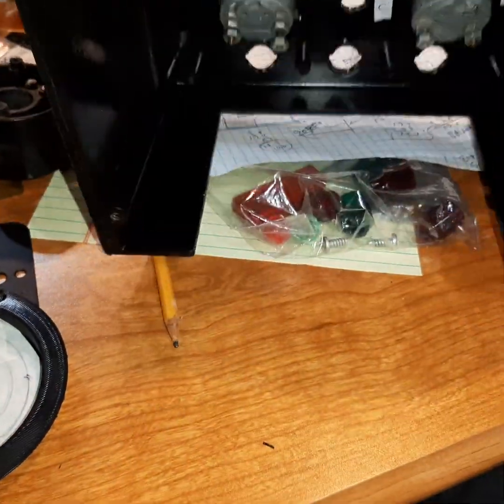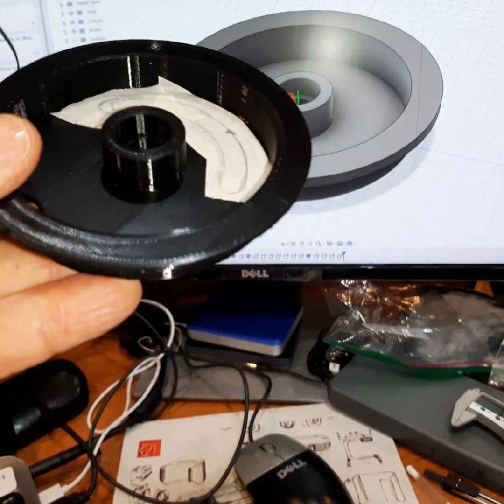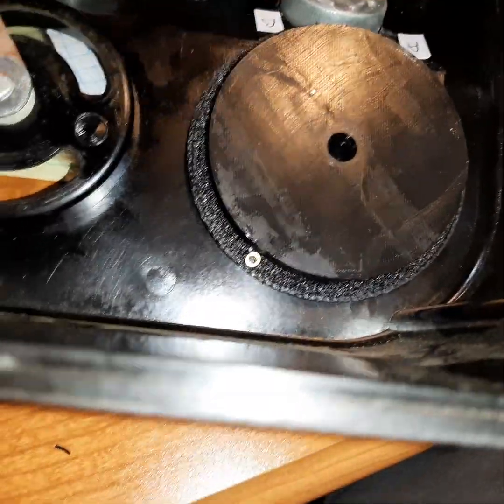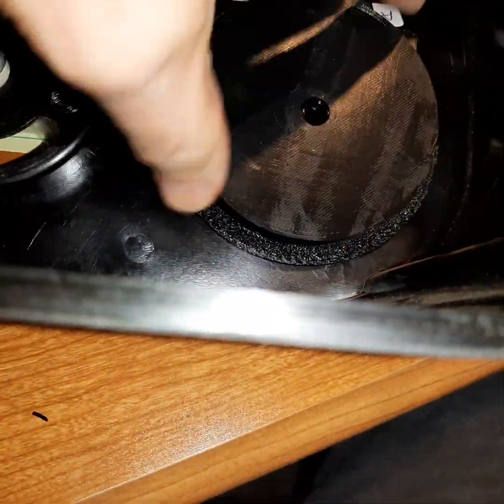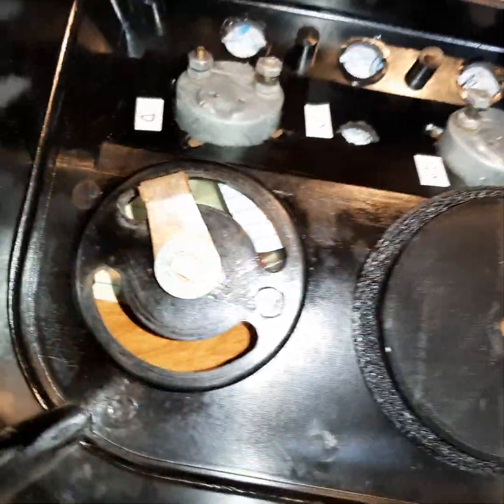I came up with a plan that seems to be working out. I designed this part, as you can see there, and I made one. I put it over the existing housing, sort of like that. Actually, I wanted it like that - in any case, it goes like that. And then that sticks in. That's pretty neat.